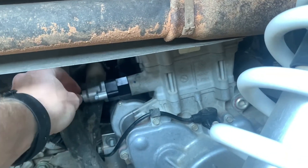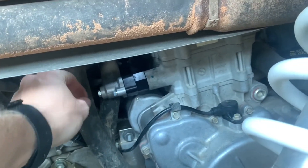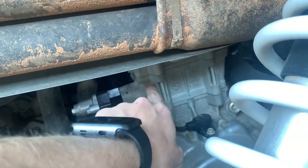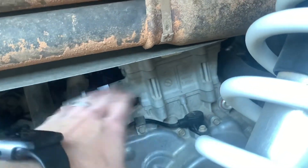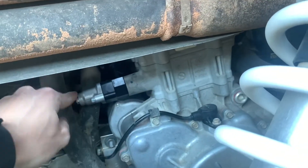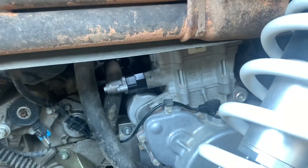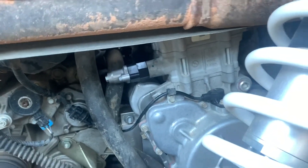Once it's tightened up, there's a little tab right here that you pull out, and you'll hear it click — it shoves that rod into the cam chain tensioner guide, tightening it up. Then put the bolt in here along with an o-ring, and that's it. Put the oil filler cap back on.